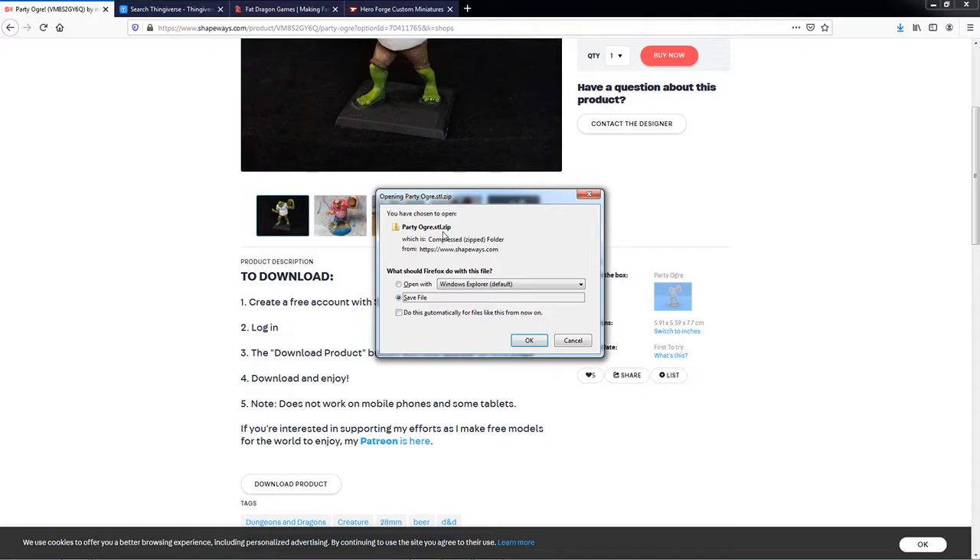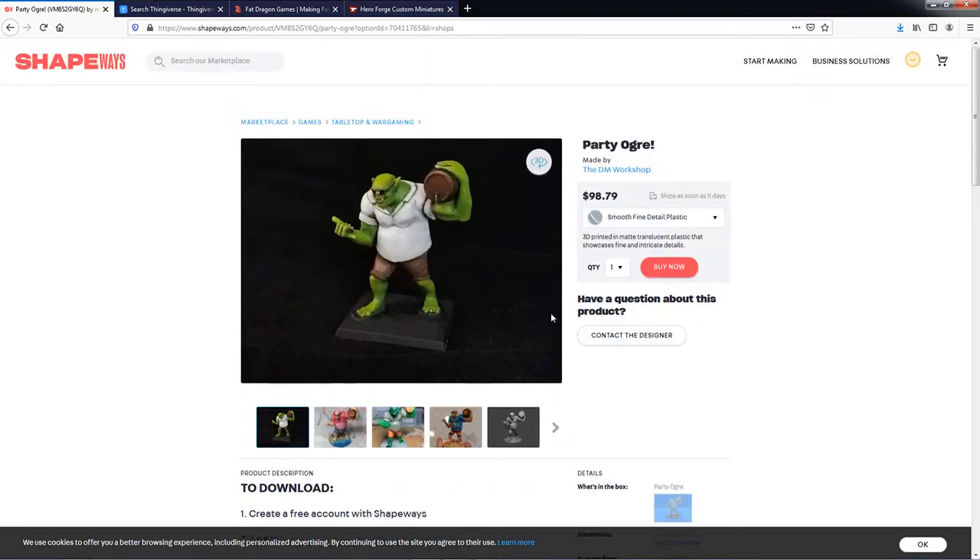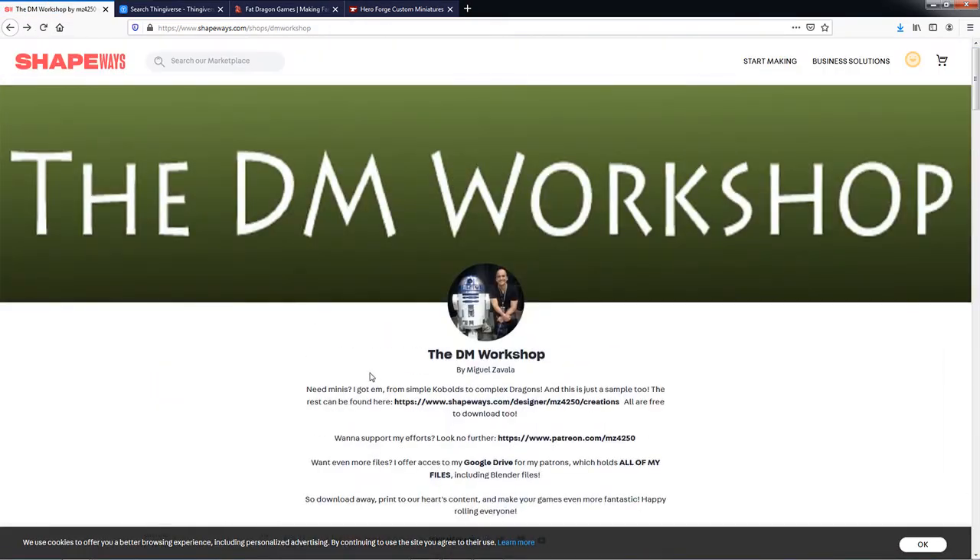All you've got to do is click that and you're going to be able to save that STL file off to your computer, so you can upload it to your printer to print out. I haven't found a better resource to date than this. So thank you, Miguel, for all of your awesome and hard work. Check this out — amazing resource.